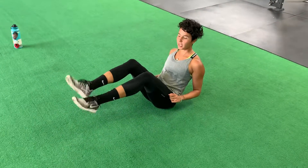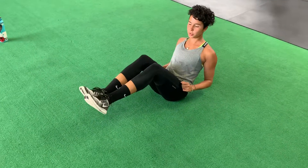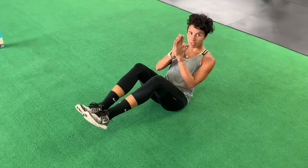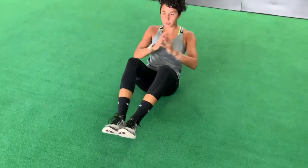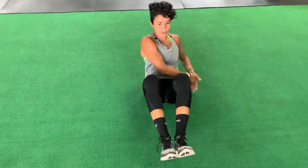Russian twist: you want to have your feet together — try not to cross your feet, just hold them nice together. Hands together, and you're going to touch your pinkies to the ground, so you're really rotating your torso rather than just touching the side.